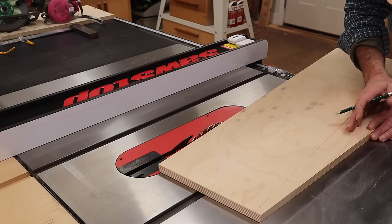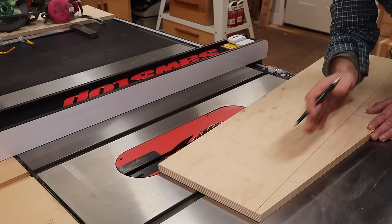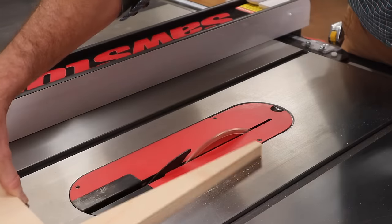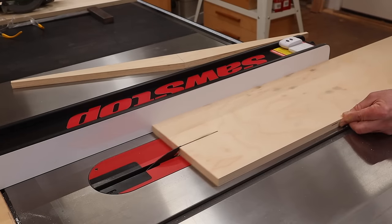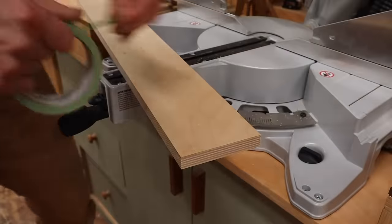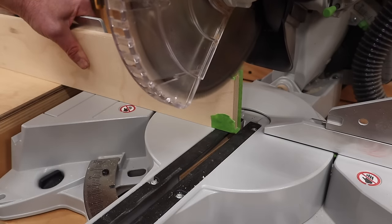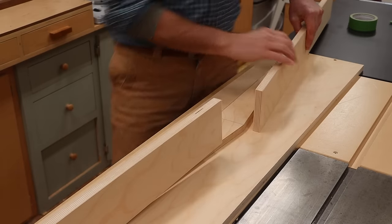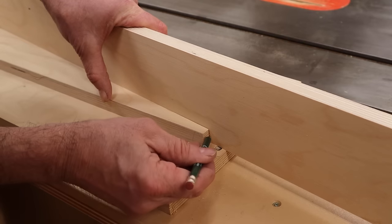Next I'll rip this piece off on the table saw, and I've set the fence to just leave the line, because the offcut is the piece that I'll need. Now I'll set the fence at 4 inches and make the rips for the fence at the front of the jig. Next I'll cut the same 7 degree angle on the fence. With the fence of the jig held in position, I'll make a mark at the two sides and cut them at the same 7 degree angle.